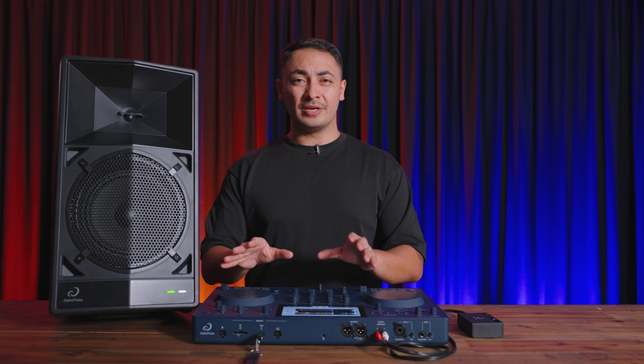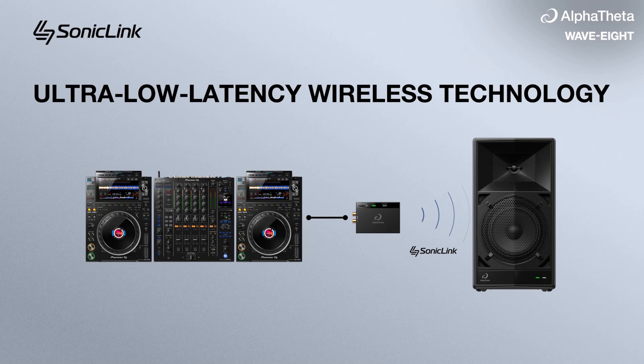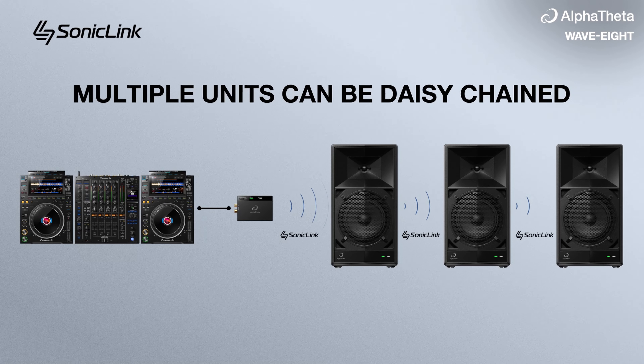Within seconds you can activate wireless streaming to your audience. On top of that, you can connect up to eight Wave 8s using one Sonic Link transmitter.